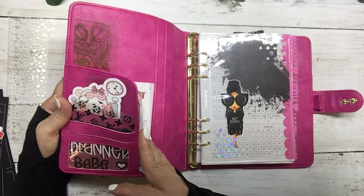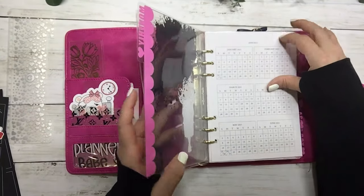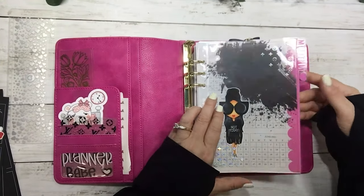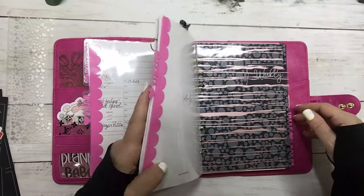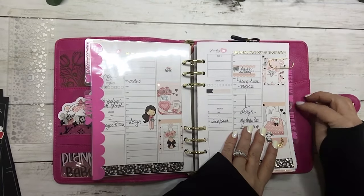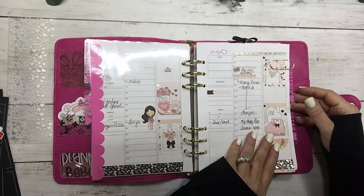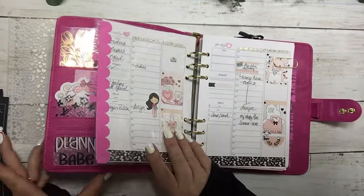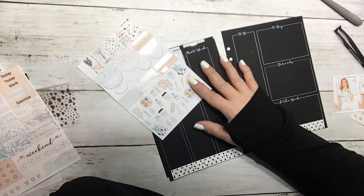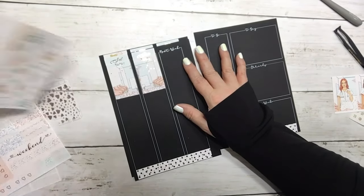I have some stickers in here that I use all the time. I have monthly on here but I don't really track my monthly in here. Like I said, I do have my daily, my weekly, and I have ideas in here — that secretive stuff — and sub box in here as well. So let's get to planning.